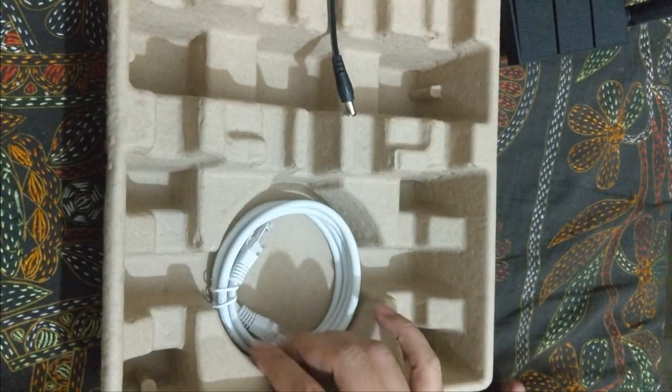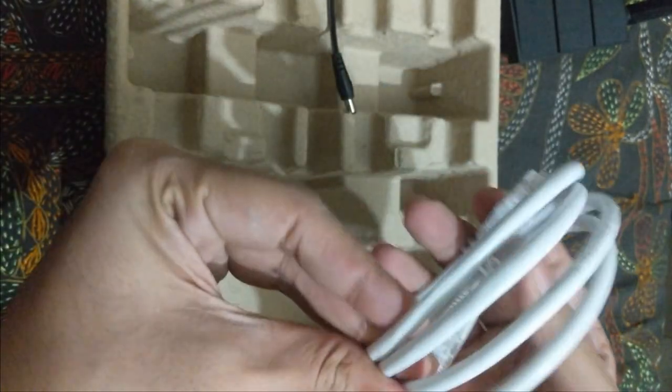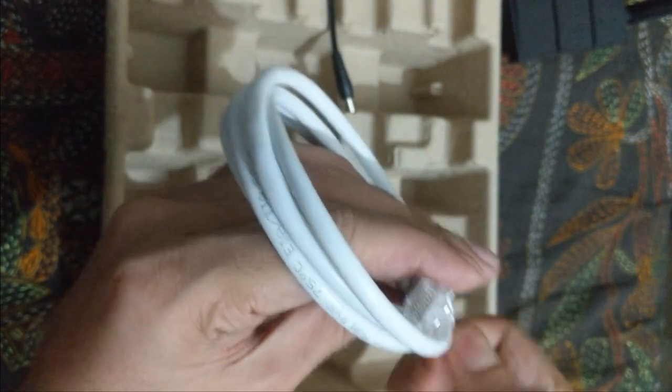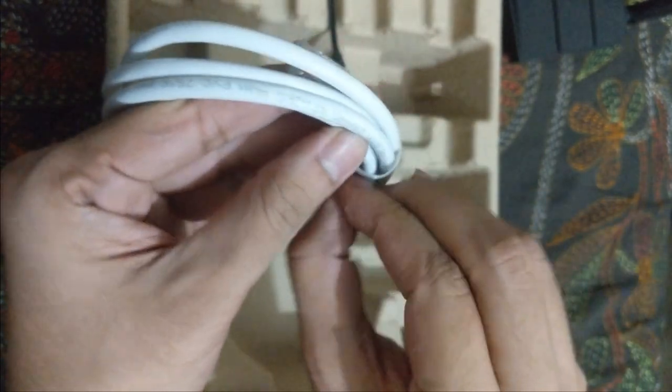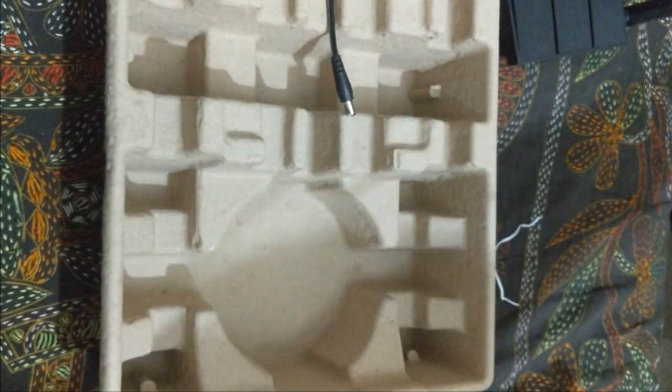Let's check out the other items. This is the cable — a braided cable, and it's actually well finished. Let's check how long it is, just to make sure it's long enough. It is over one meter, so we can say over three feet — long enough.